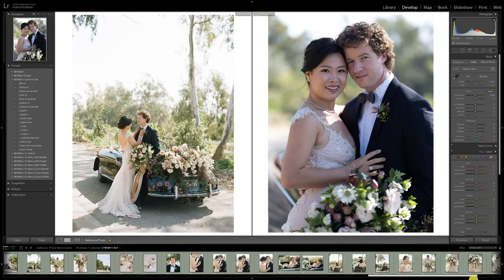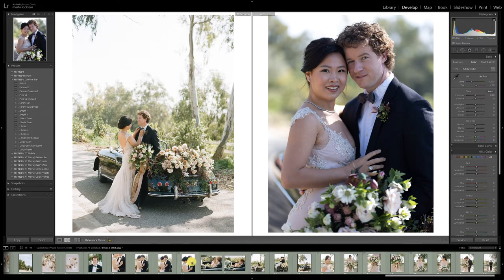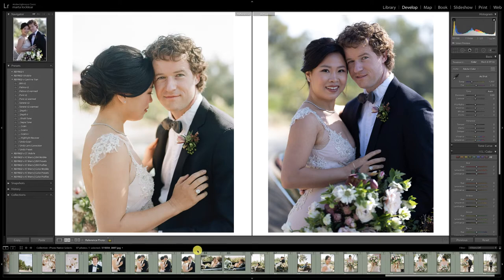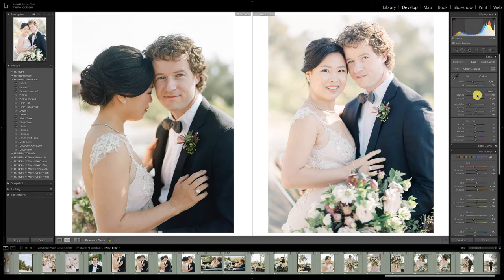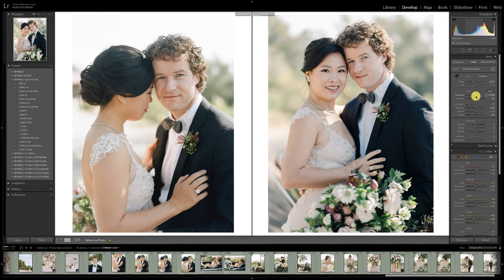I think we have a good face shot here. Let's scroll through. We can use this one. Patina. Increase the warmth. Because of the backlighting — the sun is coming from back here — where I feel like I need to lift, I'm going to lift from the shadows. We build a very strong tone curve into our presets that allows us to lift our shadows without ruining our highlights or our depth.